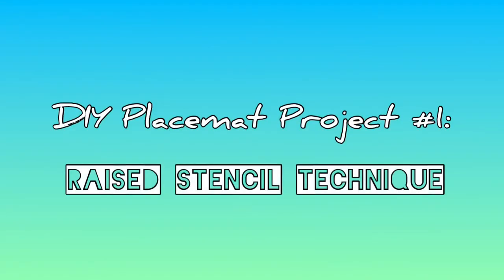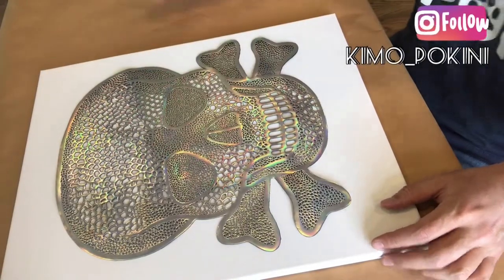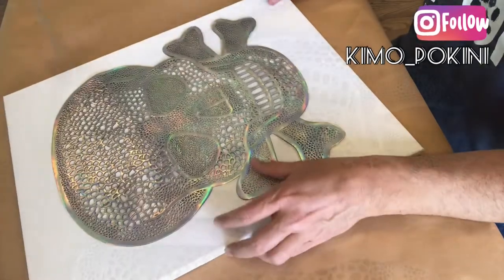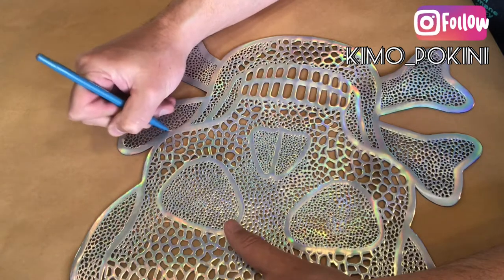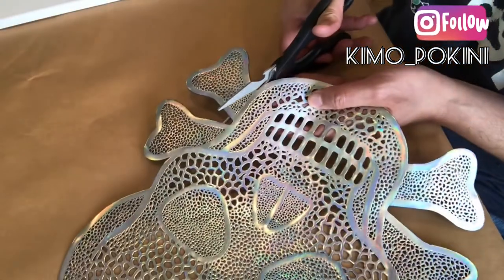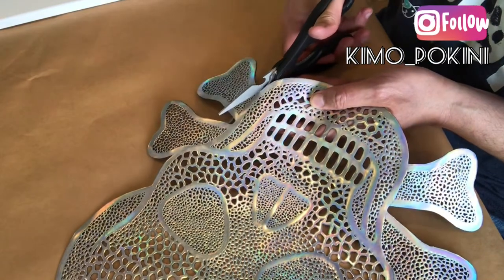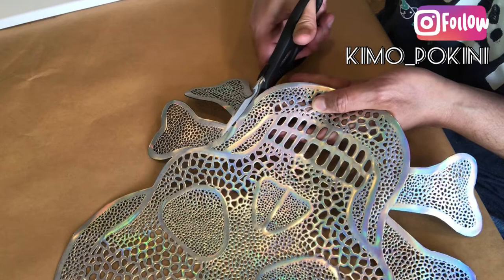For our first project we're going to do a raised stencil technique using our placemat as that stencil. First of all we need to cut off those bones, and you can see that I'm marking off the exact line to cut that off perfectly, which I'm doing just with a pair of scissors because this is a pretty pliable piece of plastic that's easy to cut away.